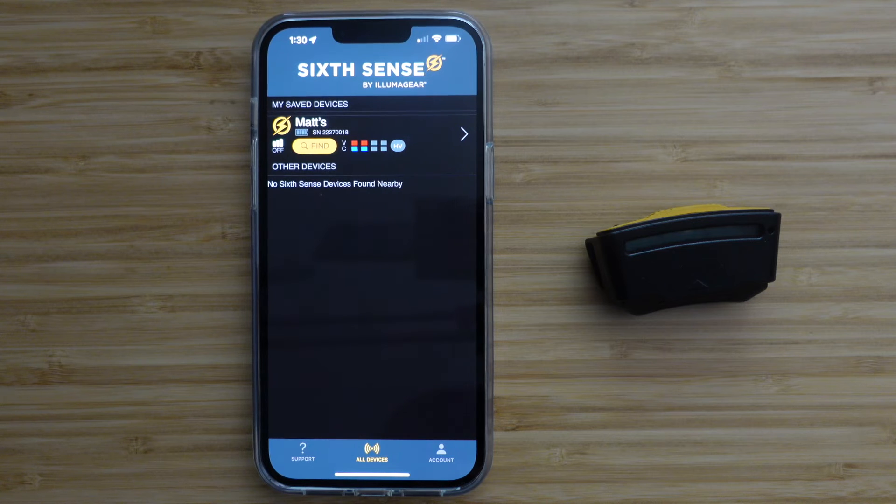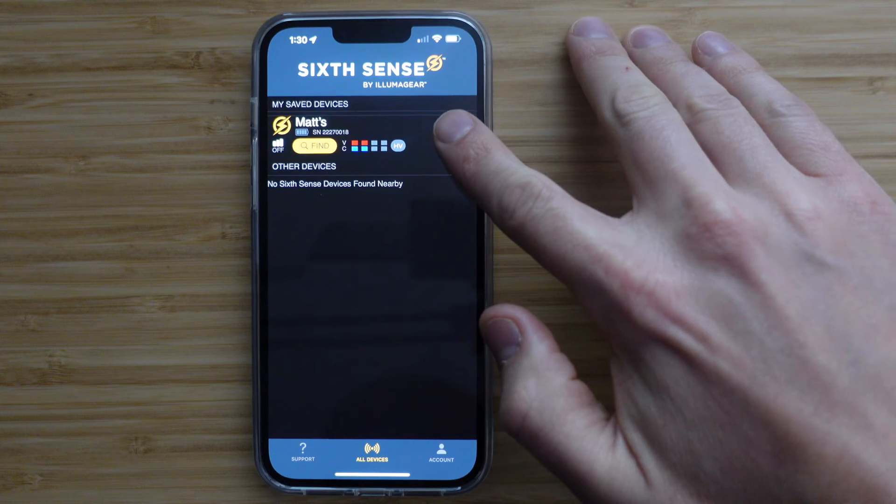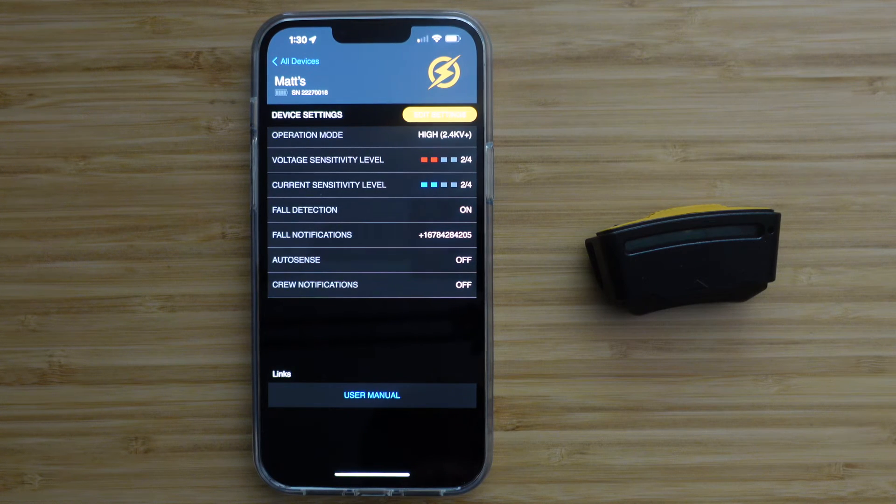To change the settings of your SixSense, press the device name or the arrow here. This will take you to the Device Settings page, where you will see even more information regarding your device's currently selected settings.